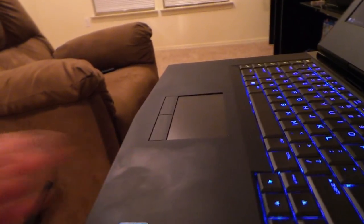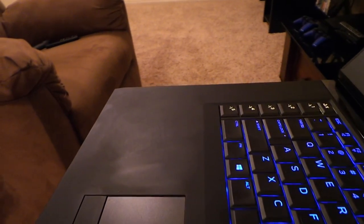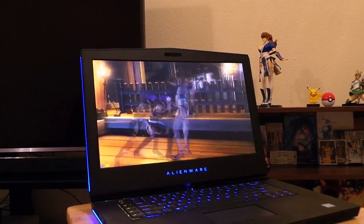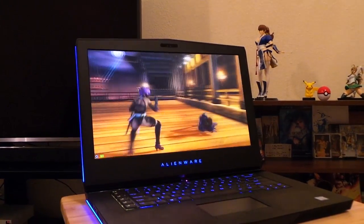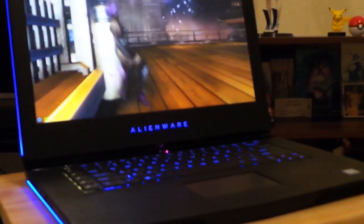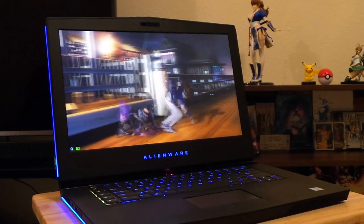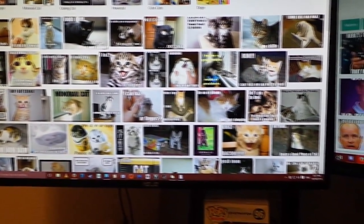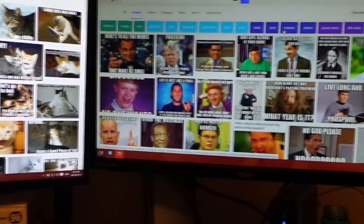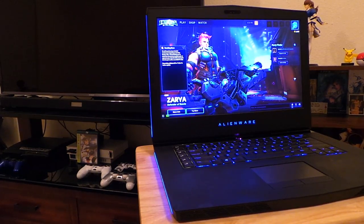Our next topic is going to be performance, other than gaming. A couple of people asked me about testing the color gamut of the display, but I haven't been able to find anywhere I could do that for free, so I'm going to have to skip that portion. What I can tell you is that the display has been a pleasure to play games on — it is surprisingly sharp and the colors are vibrant. Coming from a desktop setup using two TN monitors — an ASUS ROG PG278Q and an ASUS VG248QE — the IPS 60Hz panel on the new Alienware 15 blows them out of the water with what appears to be a far greater color range.